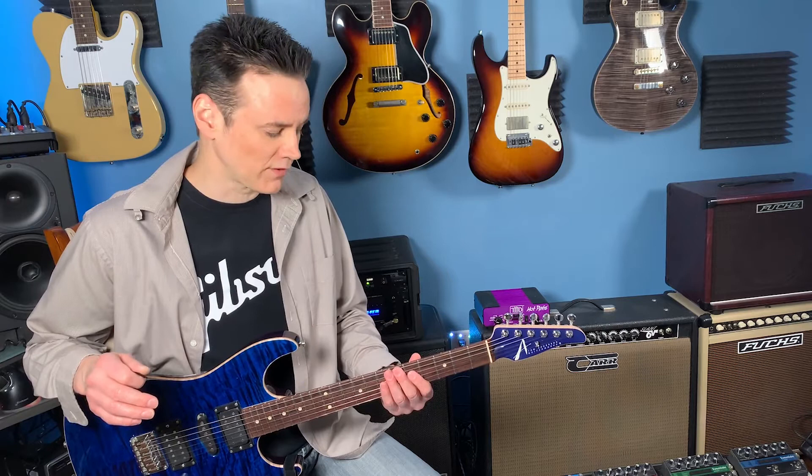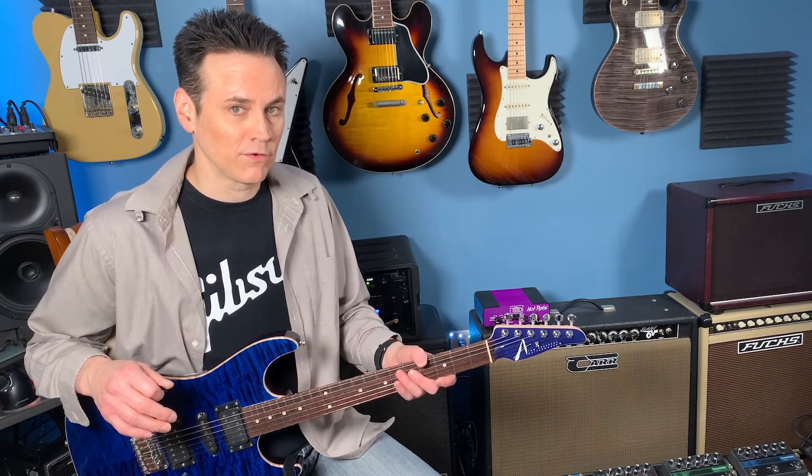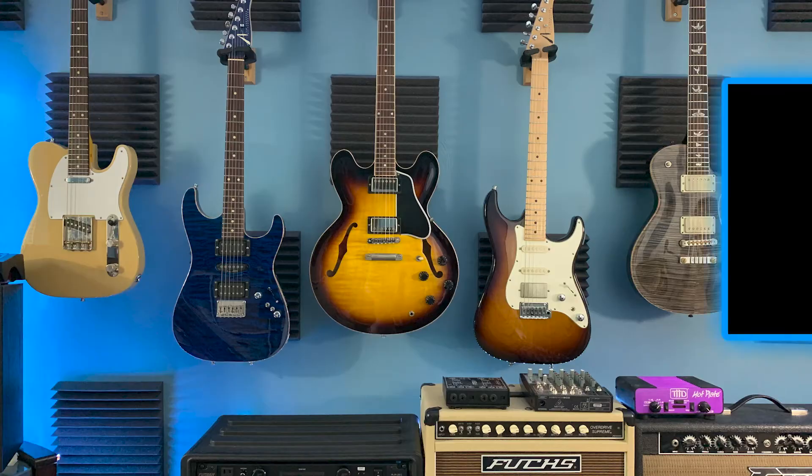Now of course you can do this with any key you want to — A minor or D minor, whichever you like. We're doing E minor pentatonic today because that's sort of a foundational home for the guitar. So please stick around for the next installment of connecting these positions together. If you got value, please hit that subscribe button. I really appreciate supporting the channel, and I look forward to seeing you at the next lesson. I'll see you next time.